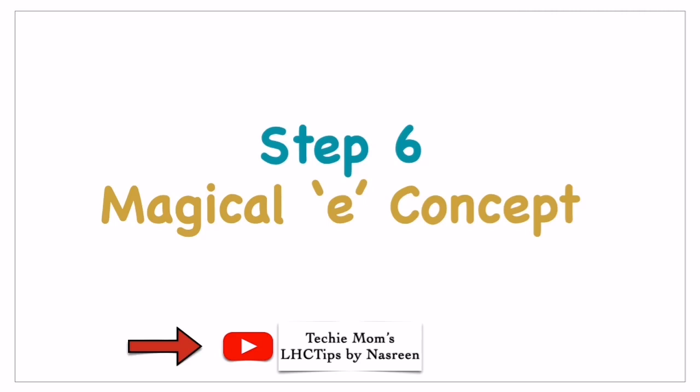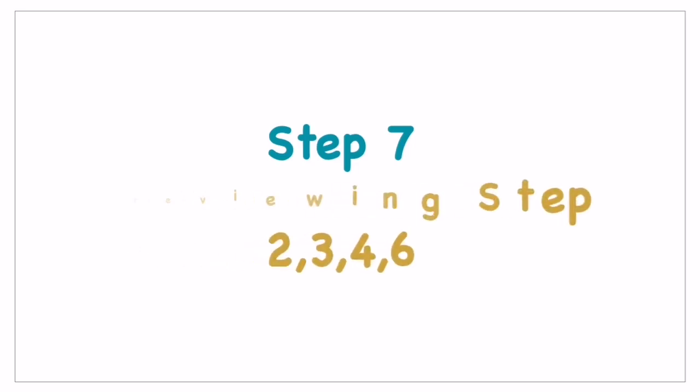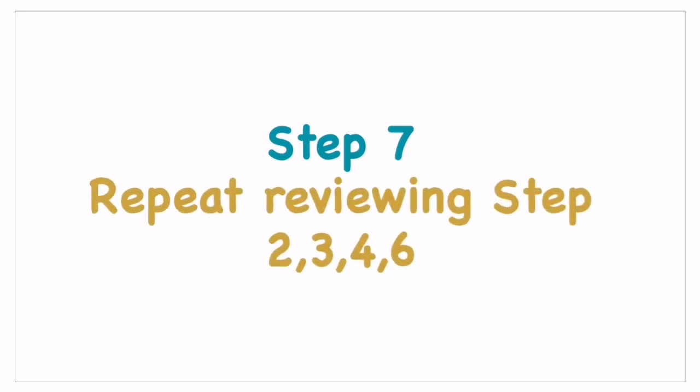Then comes step seven, which is nothing but keeping up the repetition and review of steps two, three, four, and six. These steps have to be repeated and reviewed so that children are very familiar and comfortable and ready to start reading confidently.